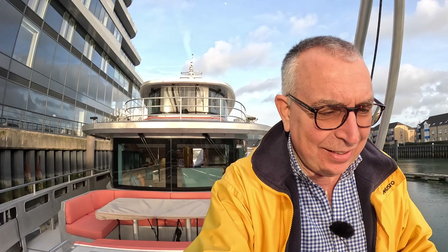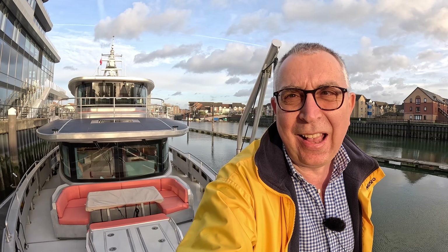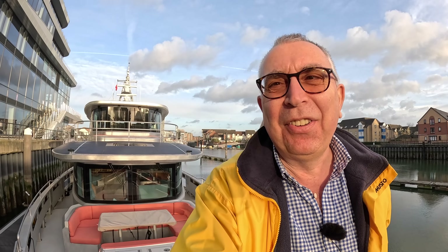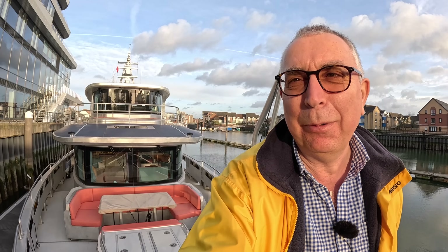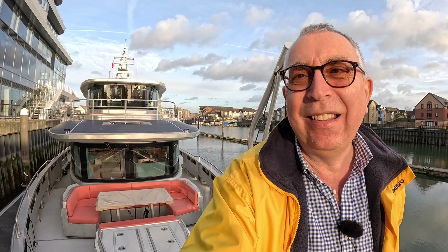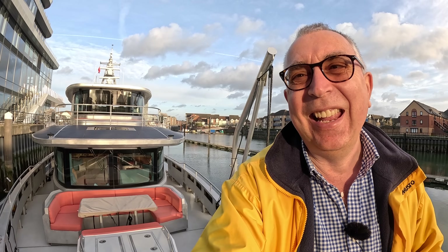And that is the Arcson 85 - an absolutely incredible yacht and surely the ultimate explorer. Massive thanks to the guys from Arcson who spent two hours with me today going through every aspect of this yacht. It was absolutely incredible, and of course huge thanks to all of you for watching. Let me know what you think in the comments - I think your thoughts on this one will make some fascinating reading. We'll catch you on another one very soon. Take care, bye-bye.